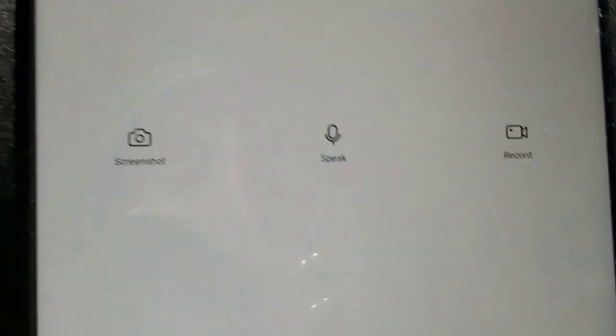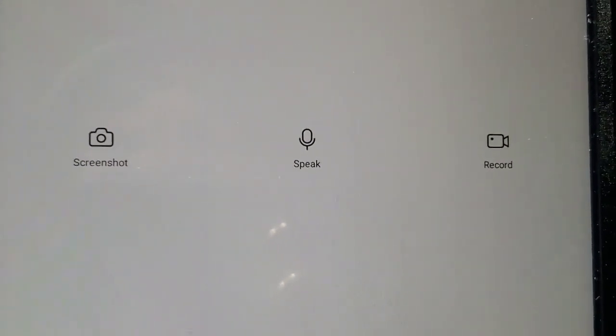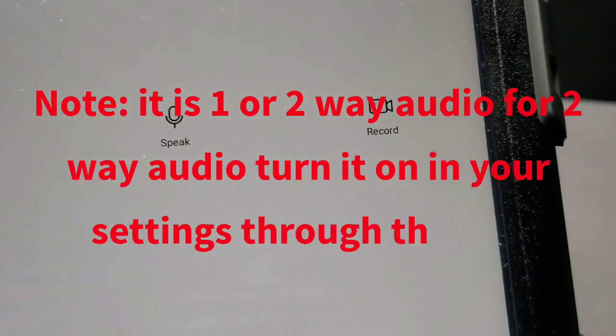Let's go down a little further. Down at the bottom are your control buttons: you got your screenshot, your speed, and this is where you can talk to the person inside your home and hear what they're saying. Tap that little mic right there — you can hear everything going on. You've got your recording button if you want to record what's happening inside your home.